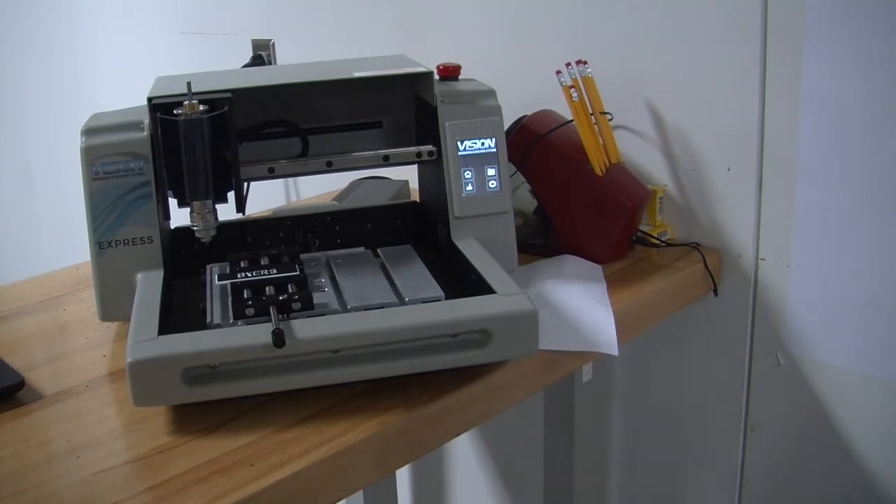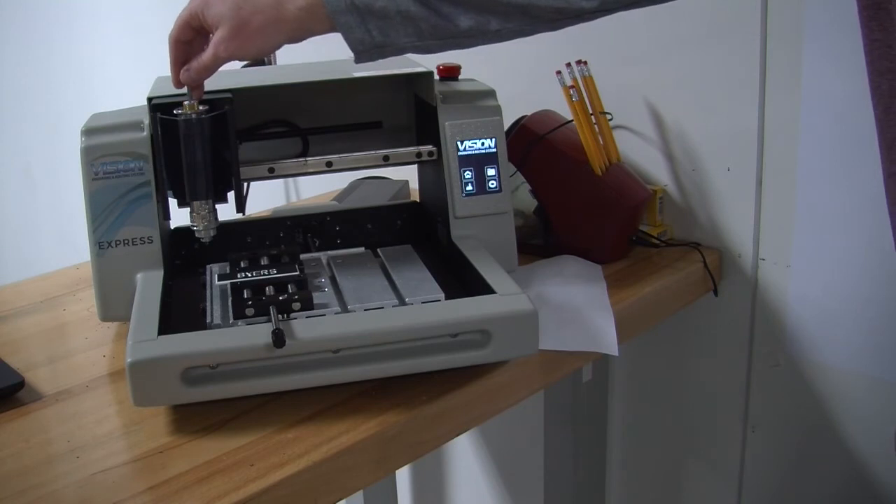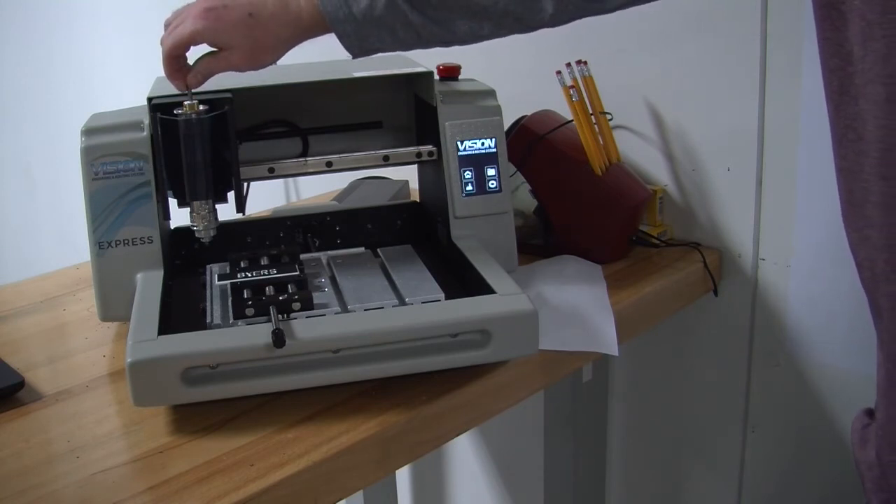In this training video, we will not be showing you how to set up the engraving tool. The reason for this is that there are several videos out there online and the ways differ.